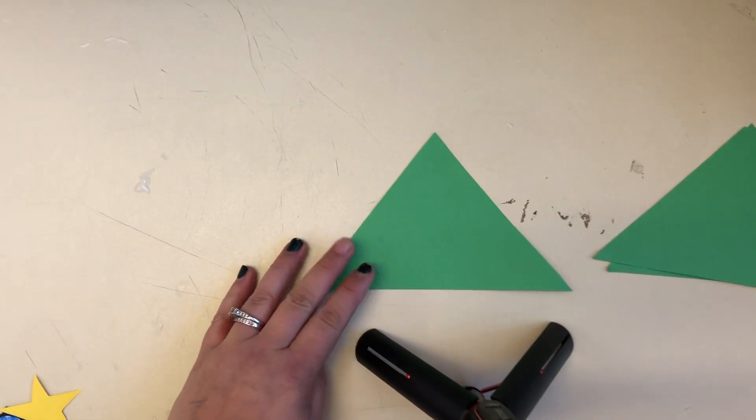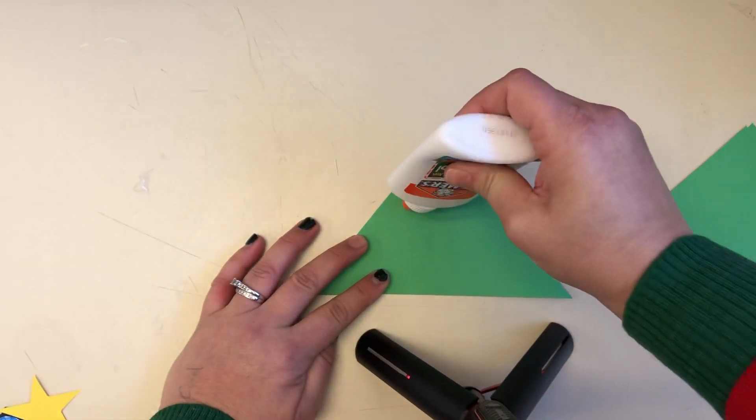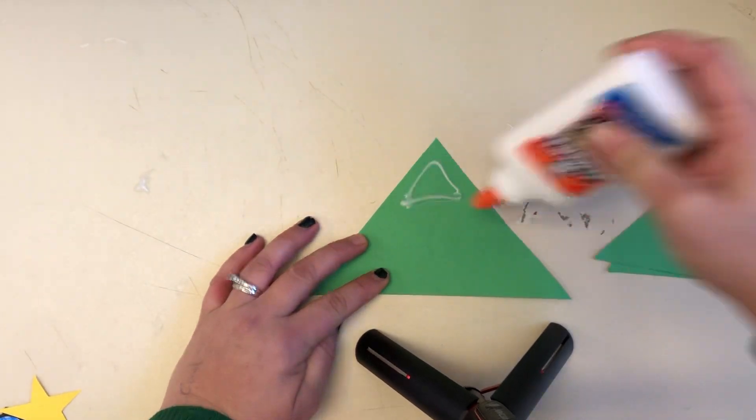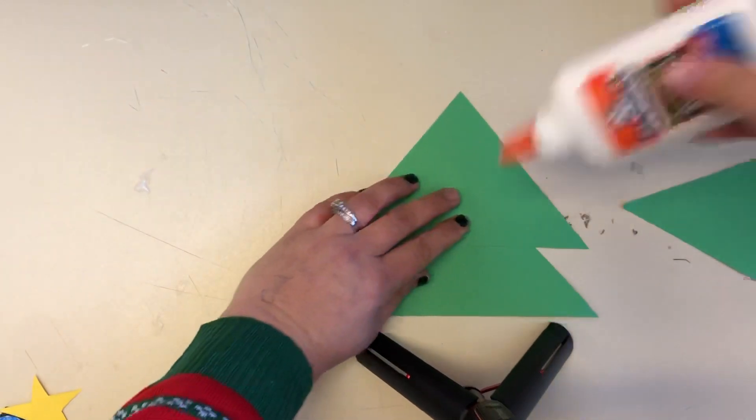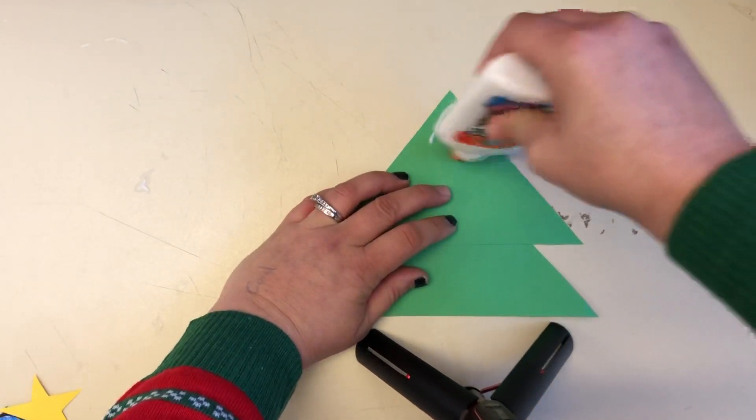We're gonna make a Christmas tree. We're gonna take our three triangles and put them on top of each other. So we put one, two, and the third one on top.